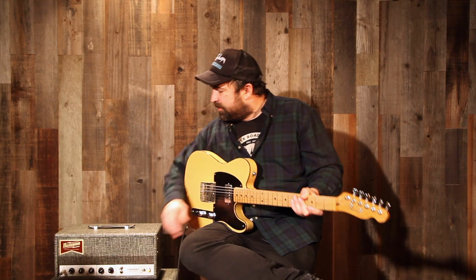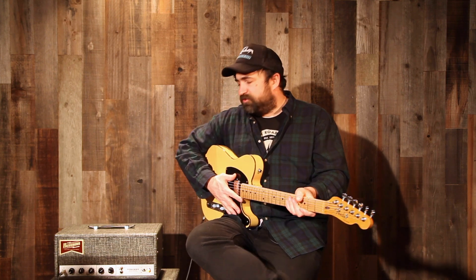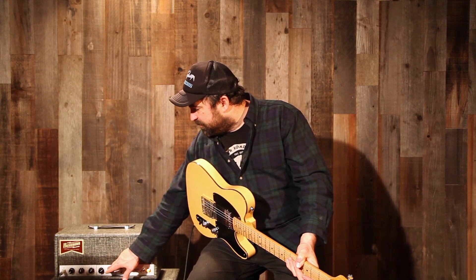The gain control is the volume for the Vinnie, which just has a single control. We added a level control to kind of balance the volume between the clean and the dirty channel. So allow me to demonstrate.